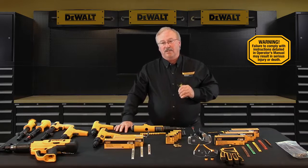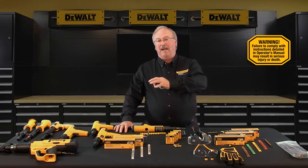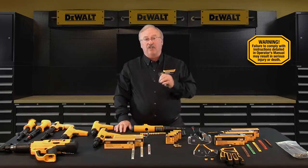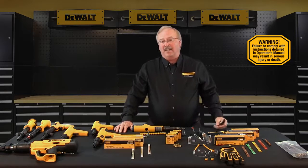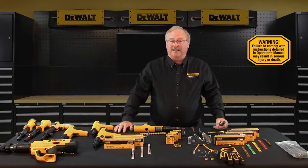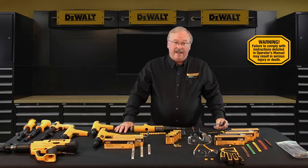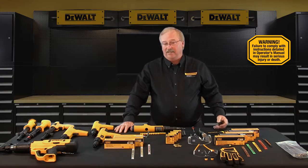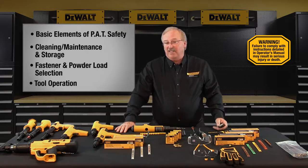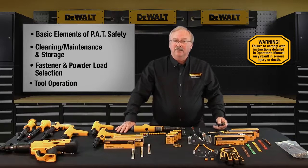A DeWalt Fasteners operator license is valid only for DeWalt Fasteners Engineered by Powers tools, and only for the specific tool or tools you are or will be using. Attempting to handle or operate a powder actuated tool without proper training and licensing could result in serious injury to you or to bystanders, and could make you subject to job site safety fines. Topics covered in this training include the basic elements of PAT safety, cleaning, maintenance and storage, fastener and powder load selection, and tool operation.